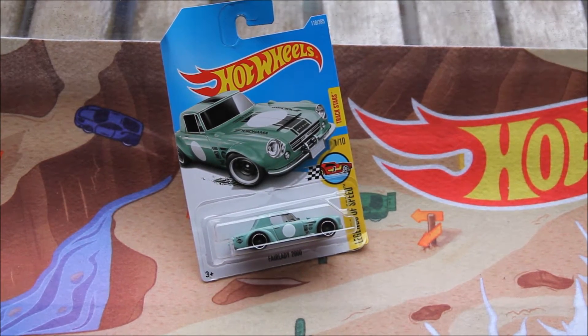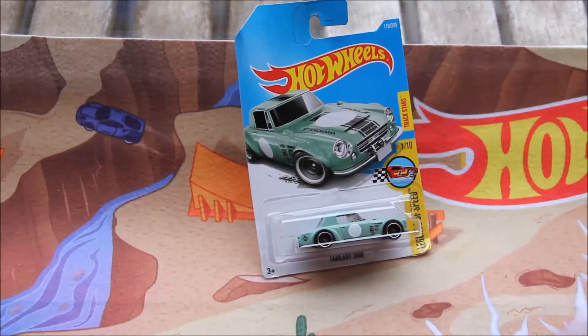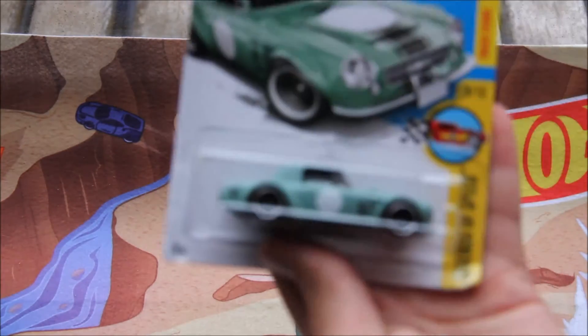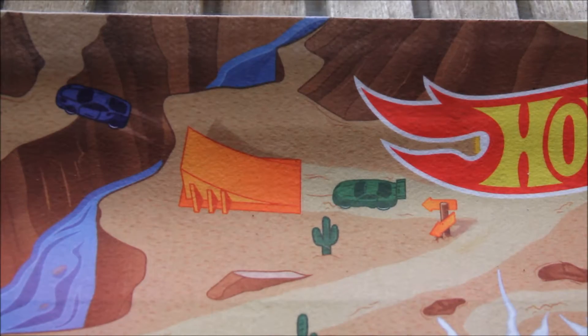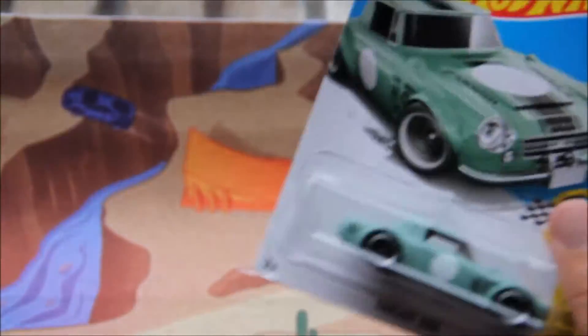On the packaging it says it's in the Legends of Speed series and it's a track star. It's number 1 out of 10 from the series. It's actually a Datsun Fairlady 2000 — I'm not sure really why they would have not put Datsun in the title, maybe just for copyright reasons. It does say Datsun here on the front, so that's kind of odd.